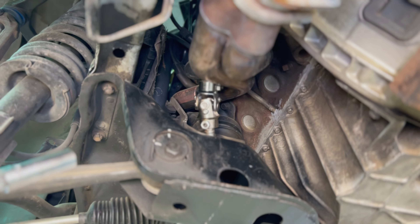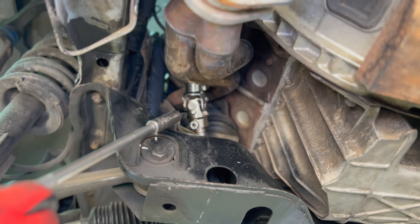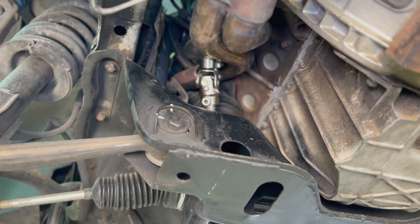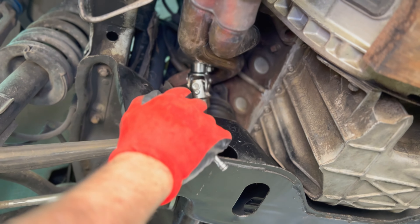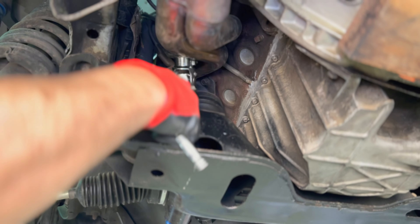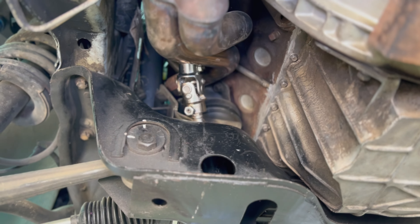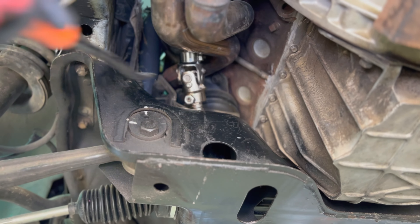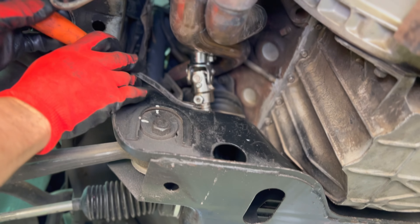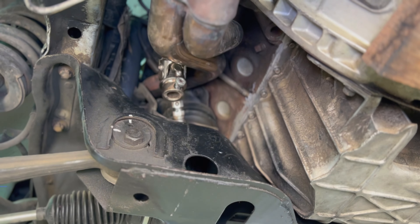Now, before we drop the subframe, we've got to undo the steering shaft. Now remember, this one's modded — it doesn't have the stock rag joint, so I've got to loosen up the set screw. Grab my little T25 and back that guy out. Grab a little pry bar, push up, and it's loose. That's it.